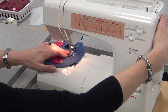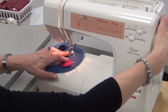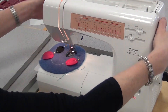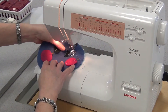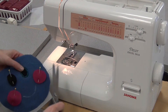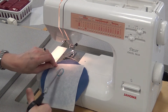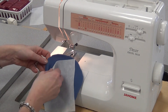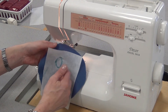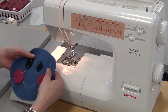Lots of starting and stopping, lots of pivoting, but any time you lift that foot make sure you put it back down. When I get back to where I started I just do a 1-2 stitch reverse, take it out, and cut your threads on the top and bottom. This tear-away interfacing does just that — it tears away, so when you're finished you can literally just rip it off. What it does is enable the fleece to sew more evenly so you won't have to fight with it as much.